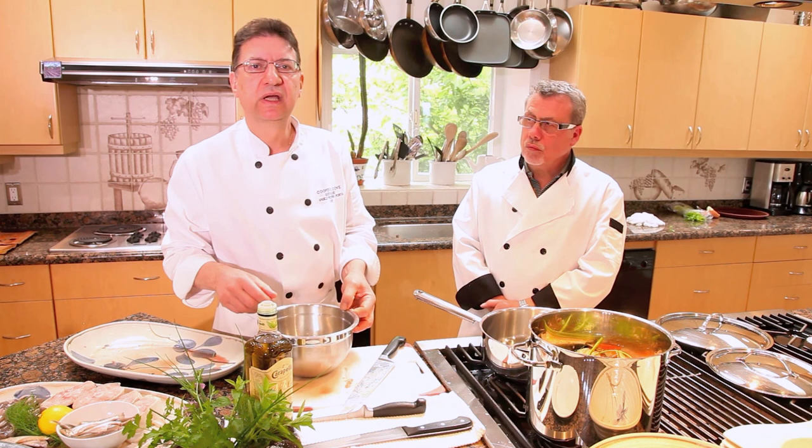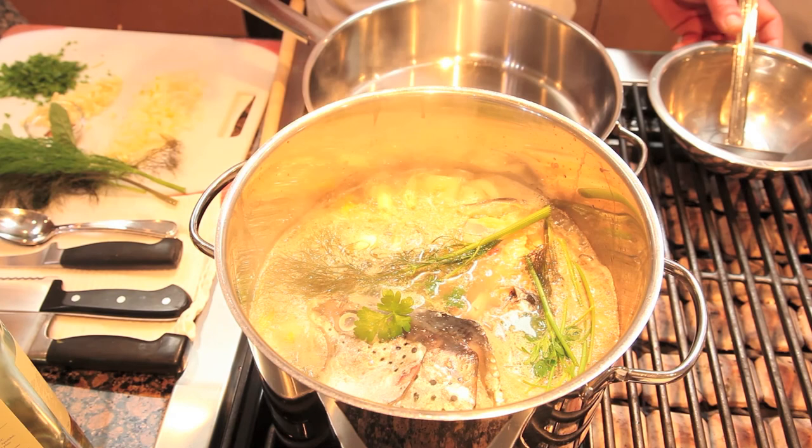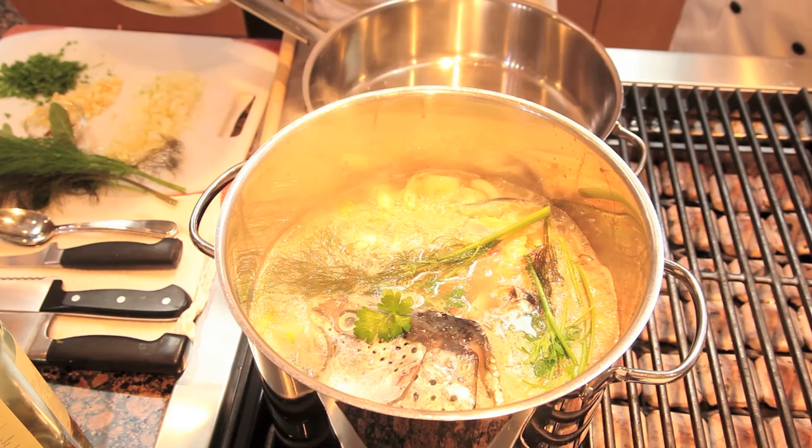Now the herbs — I have some fresh fennel here, two different types: a bronze fennel and a green fennel. That needs to cook for about 30 minutes to extract the flavor. When the fish starts to break down, you know it's ready. You don't want to cook it too long because that will cause the bones to break down and possibly make the stock bitter.